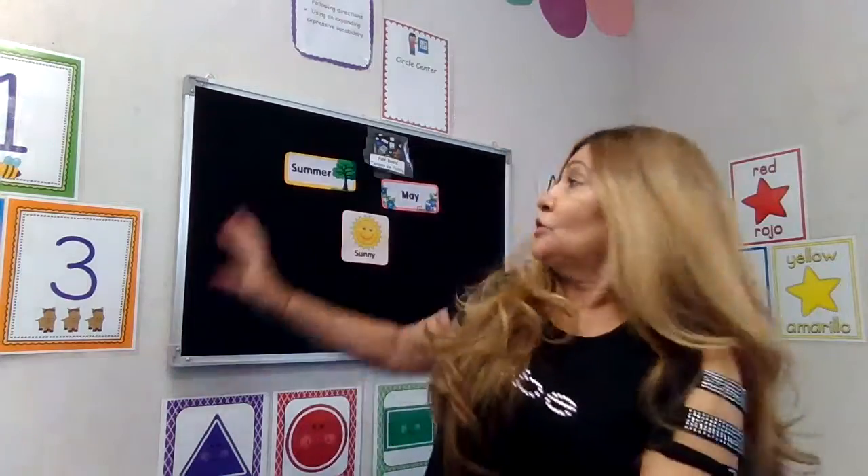Good morning, kiddos! How are you guys doing today? My name is Mercedes, and today we're going to be doing the Welcome Song. We're going to introduce you to the weather, introduce you to the activity, story time, and exercise. So we're going to start with the weather. What do you guys think is outside? I think it's warm and sunny, and we're still in summer.